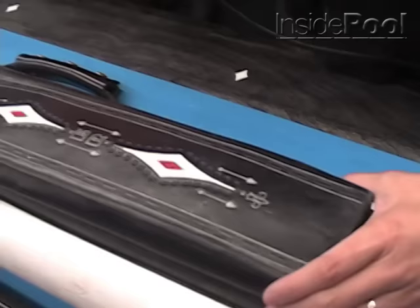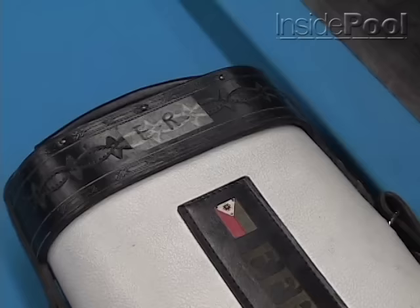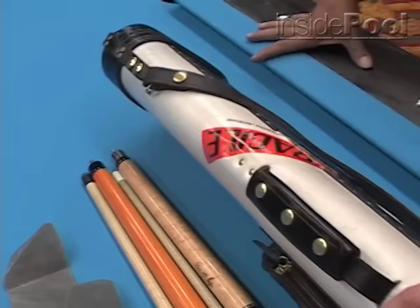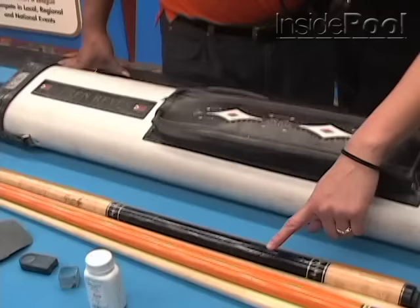And we also have the Jack Justice case, of course. This is beautiful. Yeah, I'm using Justice cases — they're sponsoring me. And when you travel on the airplane, they put a big fragile sticker right on here, and you just put this right on the plane so that they take care of it. How many cues does this hold? I think four by six. But you only have this in there? Yeah.